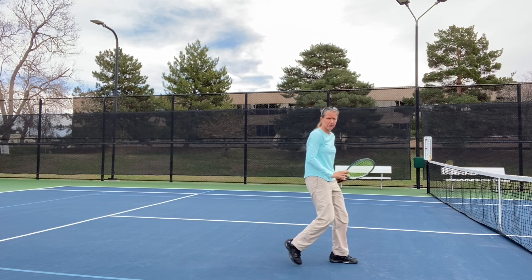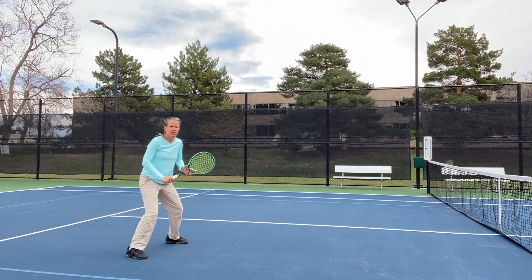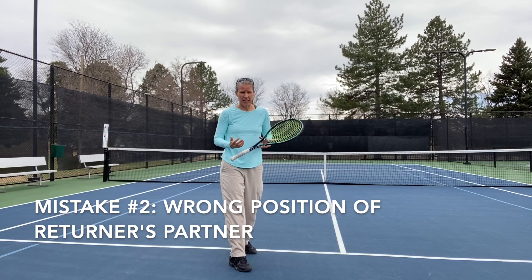If you're world class, yes, you see them hugging the net like crazy — but they're world class for a reason. They have fantastic reflexes. As mere mortals, you just have that much more time to react. So three-fourths from the net to the service line and about halfway in.